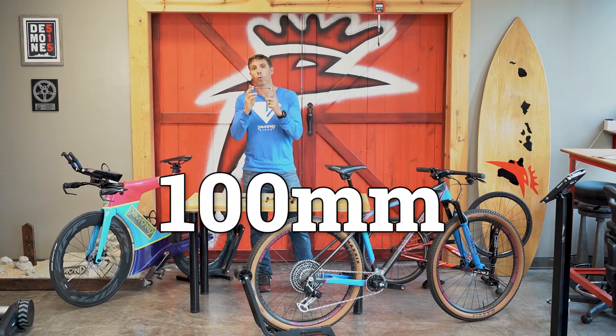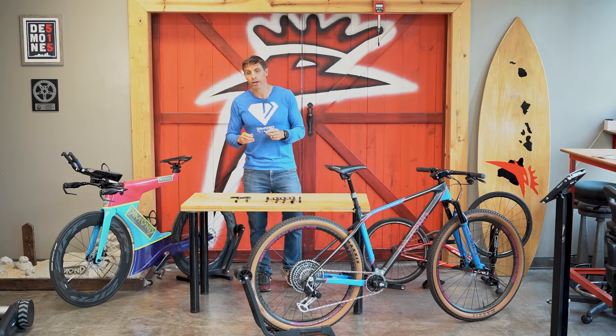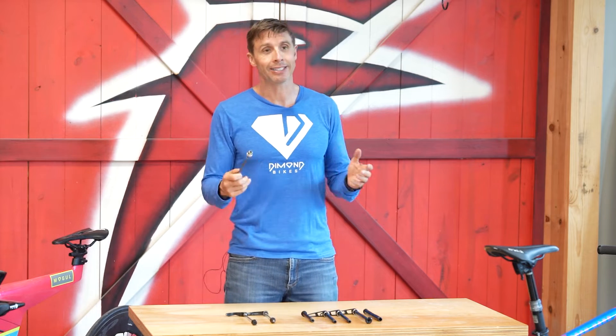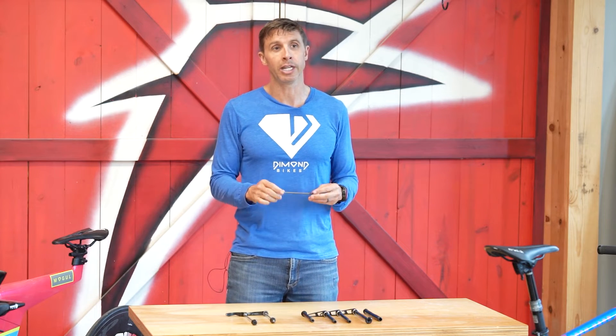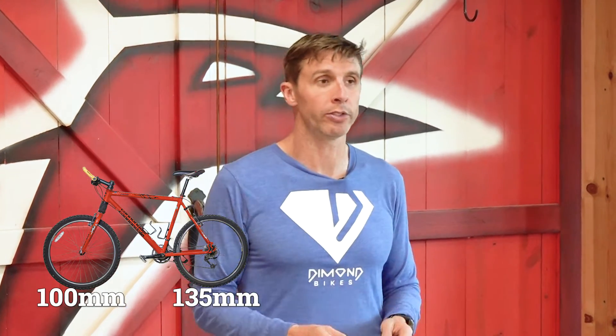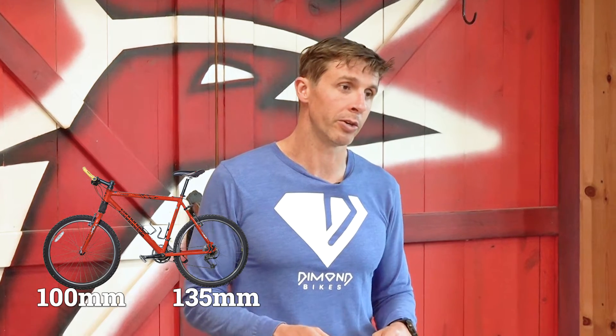While the front standard was always 100 millimeters, the rear was originally 130 millimeters, but as cassettes got larger there was a need to bump those out to 135 millimeters. So the last most relevant quick release skewer bicycles were 100 millimeter fronts and 135 millimeter rears.